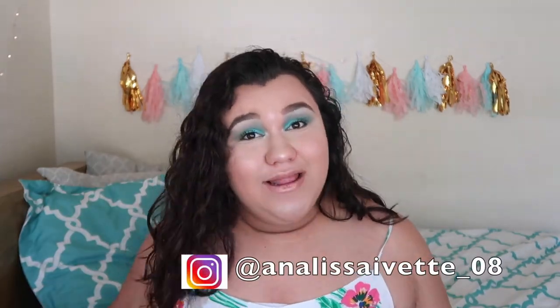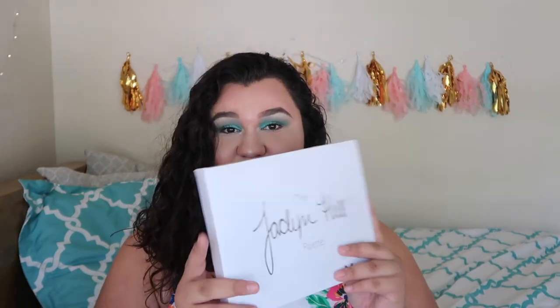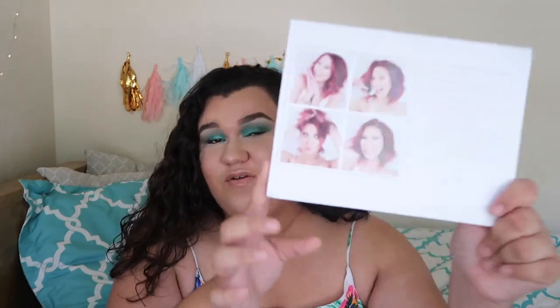Guess what palette I used — I used the Jacklyn Hill palette! This is the box it comes in, and in the back it's what she wrote. It says: 'Creating this palette has truly been a dream come true for me. Morphe gave me full creative control and allowed me to customize my dream palette for everyone to enjoy. Every shade was customized by me and I really hope you guys love it as much as I do. I wanted a range of neutrals and pops of colors to accommodate all skin tones. I put my heart and soul into this palette. XO Jacqueline.' And these pictures are so pretty of her — she was amazing, I love her so much.